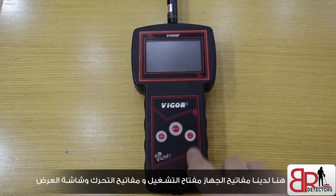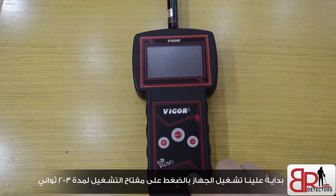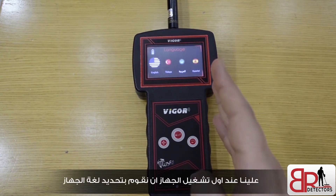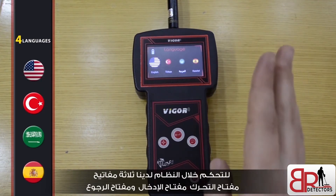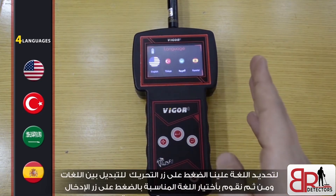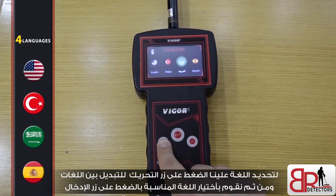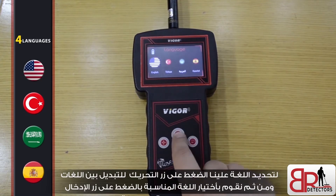Here we've got the navigation buttons, the power button, and the screen of the device. First, we have to turn on the device by pressing the power button for two or three seconds. On first startup, we have to select the language of the device. We've got four languages: English, Turkish, Arabic, and Spanish. To navigate the system we have three buttons: move button, enter button, and back button. To select the language, press the move button to navigate between languages and select the appropriate language by pressing the enter button.